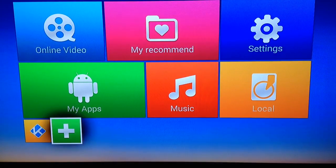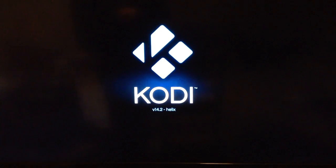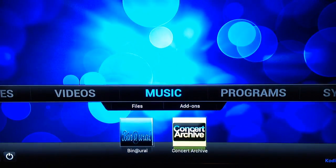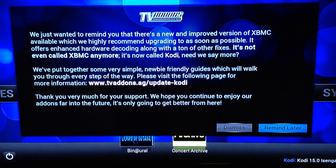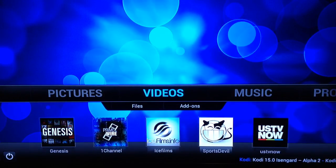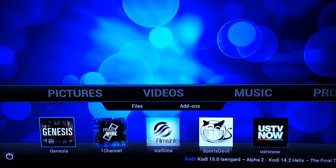To launch Kodi, go down and pick the blue and white icon with a K, click OK, Kodi will launch, and we'll have our programs all set up in here. Right now it opens up on Music — you can use the arrow keys, just hit Remind Me Later on that. Then go to Videos using the arrow keys, and you'll have your different add-ons here.